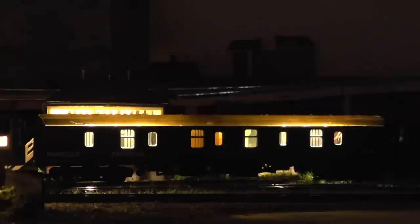Right, here we are — we've got this on the track. Lightwise, it looks quite good. The only thing I can see is it's an old Lima coach and the roof is letting all the light through.